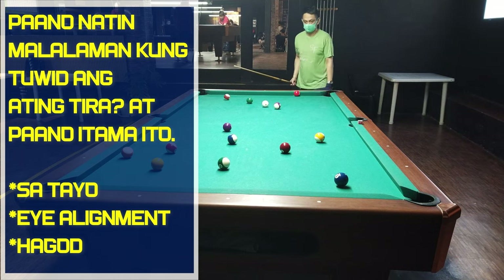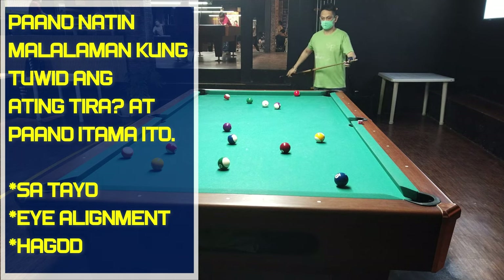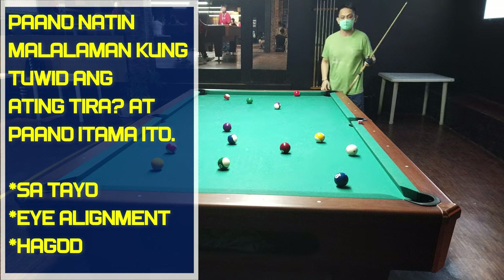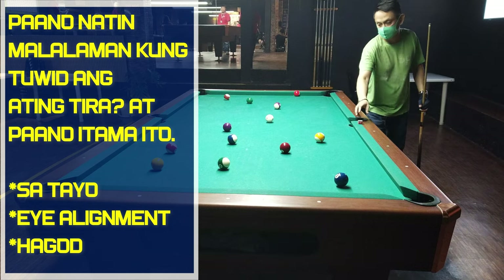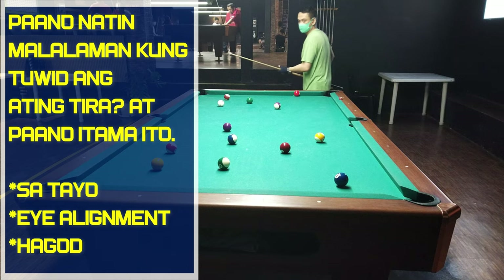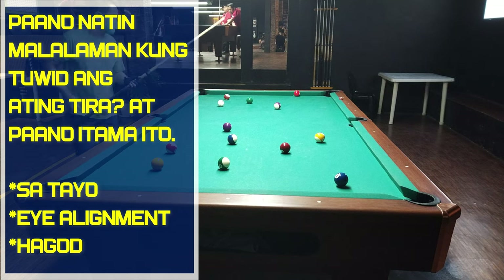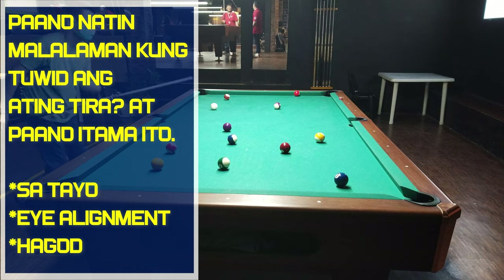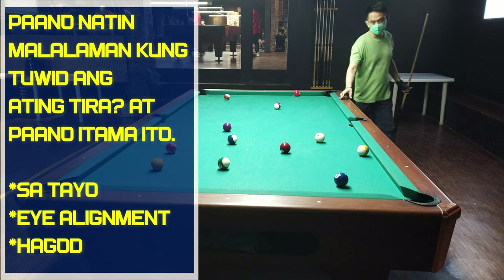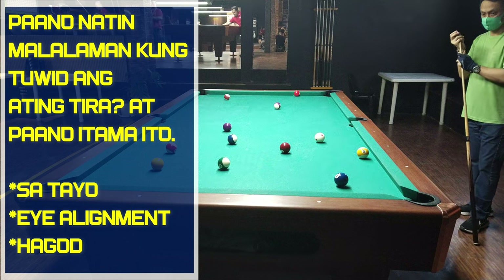Okay, so guys, ano na kung wala kayong mga laro — o ginawa nyo ito, nag-gym kayo, nag-dumbbell kayo — napakalaki po na epekto sa stroke o sa tira. Ngayon, to be able to know kung naka-align pa rin yung inyong tira, ito pong pinakita kong mga exercise — hindi naman to drill, ito po, exercises to know kung straight yung tira nyo — ay maaari nyo pong gawin. At sa tingin ko, magiging kapakipakinabang para bumalik yung tuwid na tira nyo.